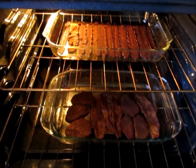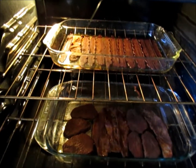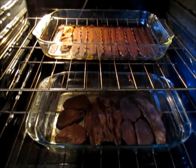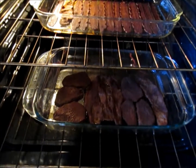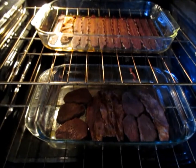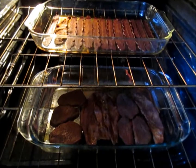It's been about two hours and 40 minutes and it looks like the turkey bacon is doing really good. In the bottom pan where I had the veal and the beef, I actually had to pour out some of the juices. There's an hour and 18 minutes left for the cooking.